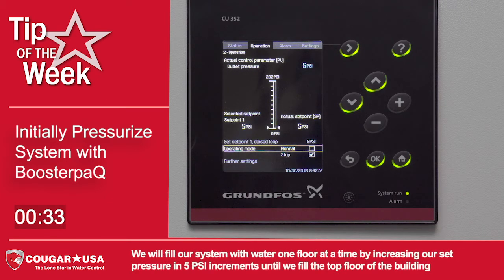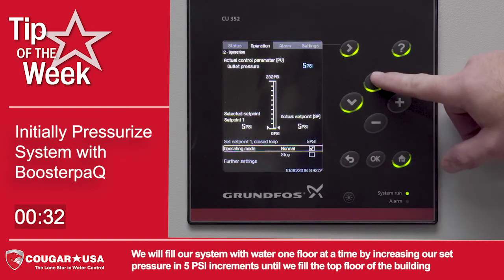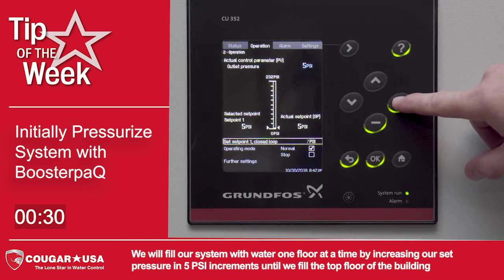We will fill our system with water one floor at a time by increasing our set pressure in 5 psi increments until we fill the top floor of the building.